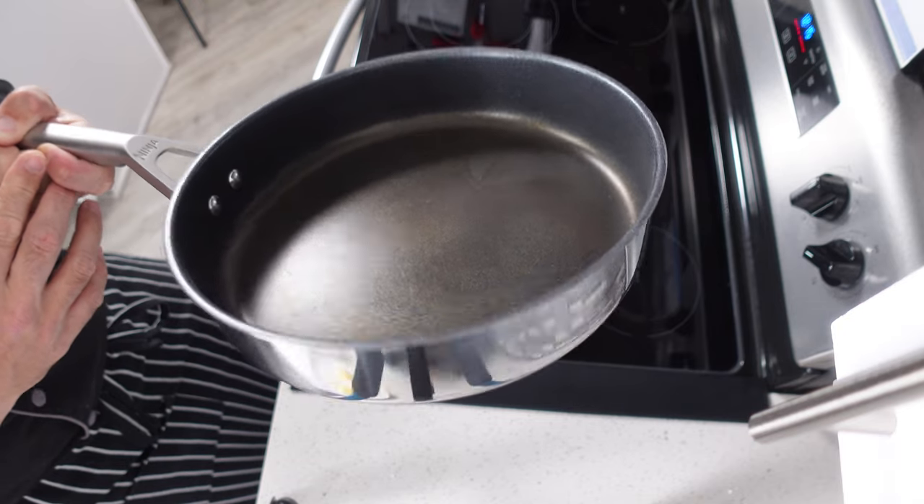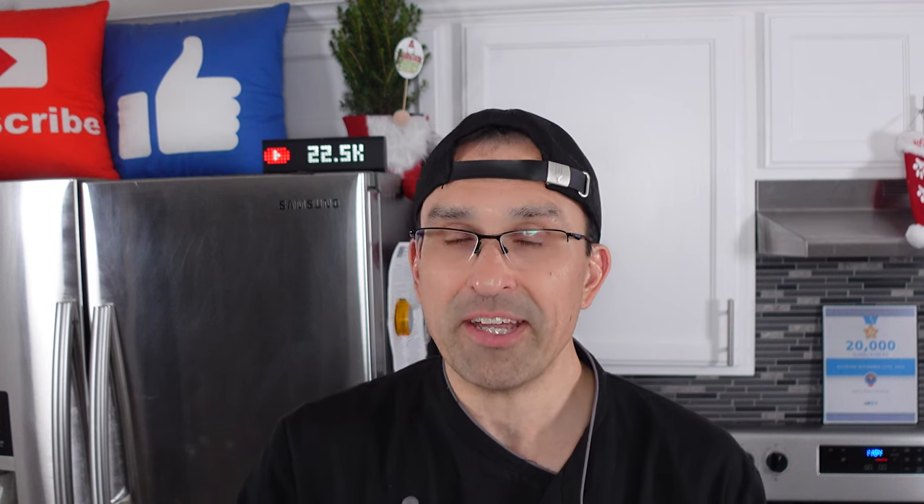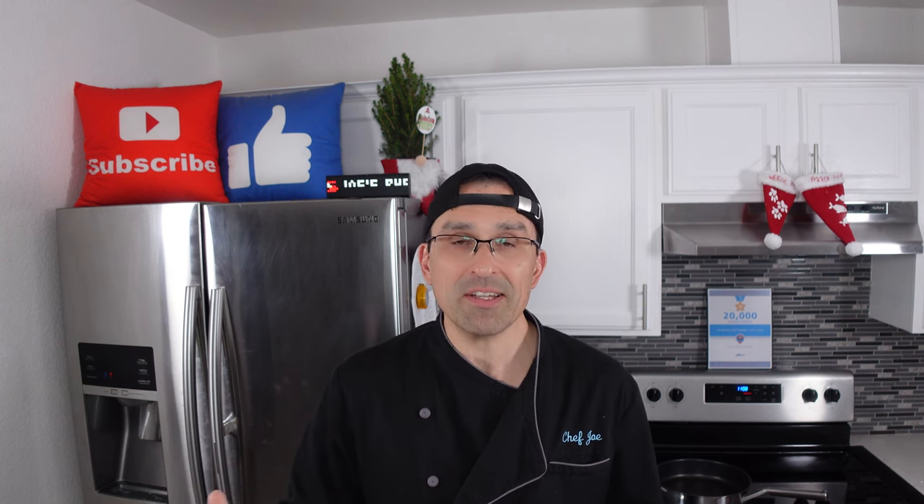After about a year of heavy use I'm happy to say the Ninja Never Stick pans are still holding up really well. Your mileage might vary depending on how you take care of them. I don't use metal utensils even though it says you can. I never put them in the dishwasher even though it says you can. I don't overheat them. I try to keep them really clean. And the most important thing in my case is that I never slam them into a drawer — I always hang them from a pot rack. If you have to put them in a drawer, make sure you're not stacking them on top of each other. With just those few simple tips you should get pretty comparable results. I have an Amazon affiliate link in the description — if you buy through those links we make a small commission but it doesn't change the price you pay.